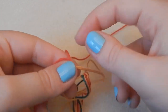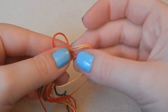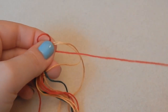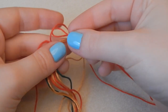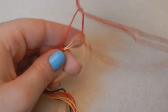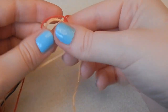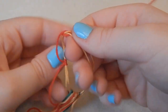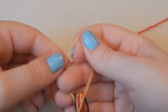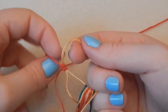Then take the red thread and go underneath the gold threads, bring the thread through the gold loops, and then take it through the red loop. Make sure you are knotting over both of the gold threads that you've looped over each other, and make sure they are nice and tight so you don't get any loops in between.